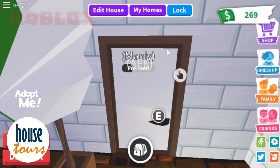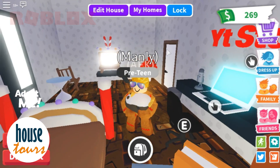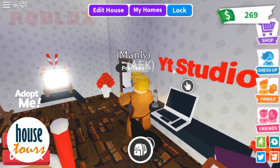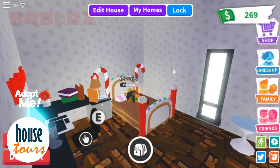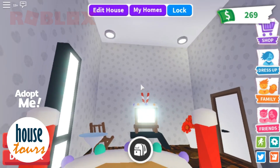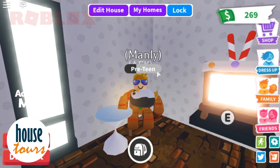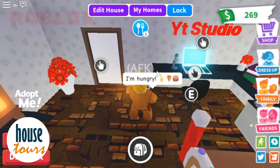We're going to the bedroom. I also have a YouTube studio here — this is where I type my vlogs. This is just the design I was looking for. I also have a coffee area right here where you can have some coffee.